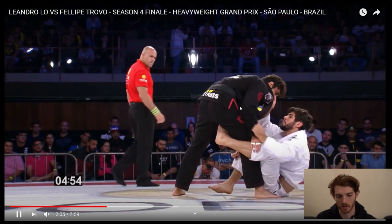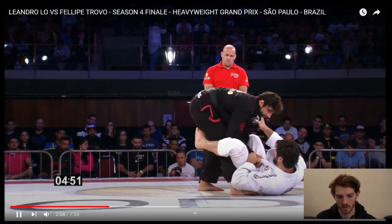Actually, he stays on the collar here, he's looking for that sleeve. Low ends up letting him get the collar sleeve. Now they're playing collar sleeve.